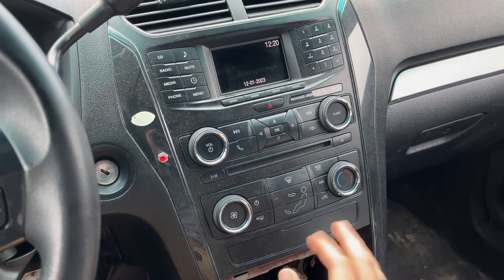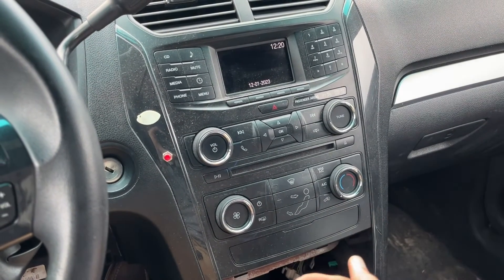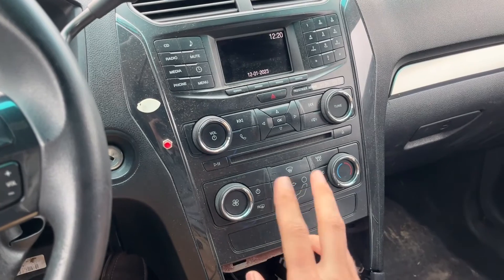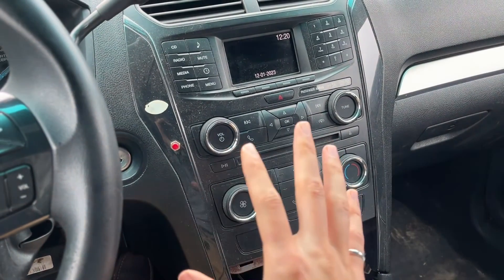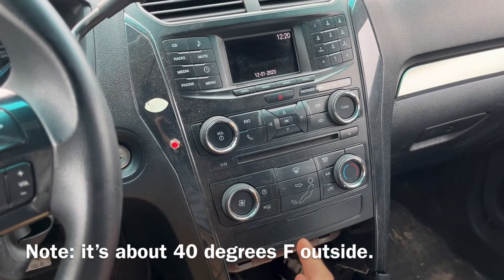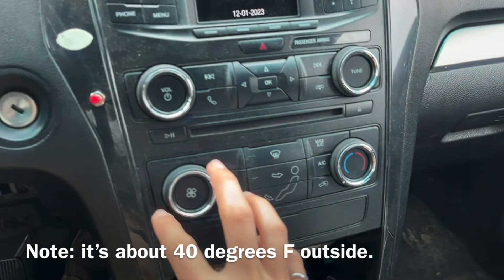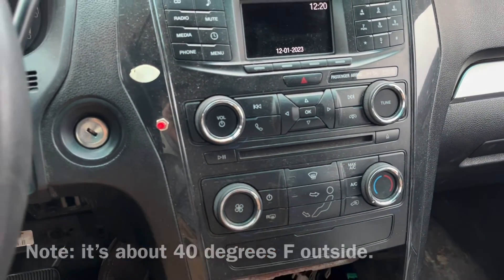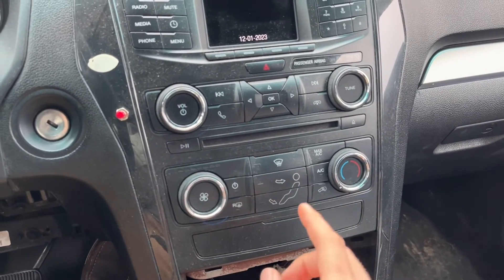I've tried both of those settings. Nothing needs to light up on the dash since no one should be in the vehicle when it's being remote started, but both options actually do work. On auto, my vehicle is using defroster and floor on a warm temperature setting, even though I have the knob turned all the way to cold and the fan all the way up. When I put it on last used, then whatever is set actually works.